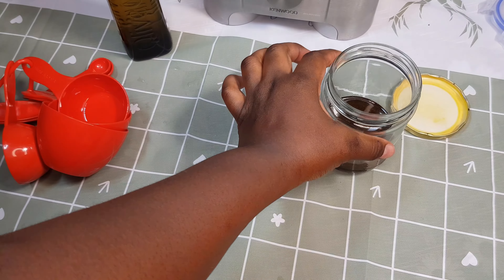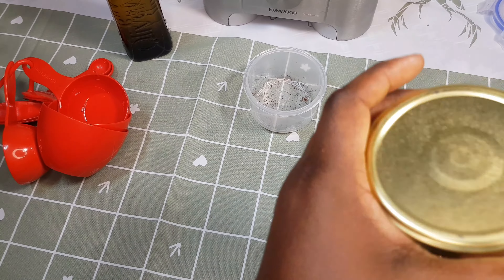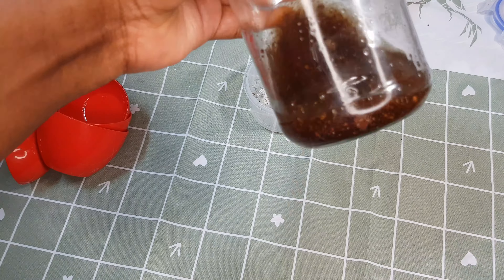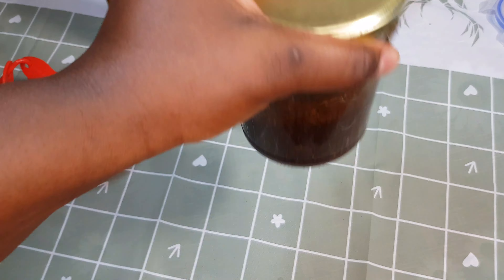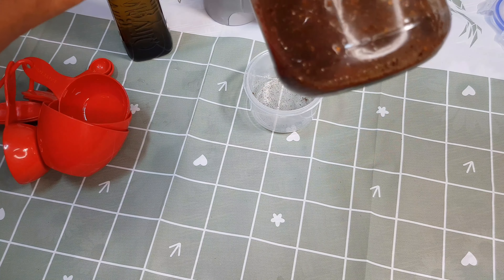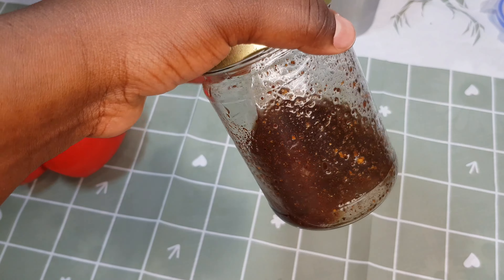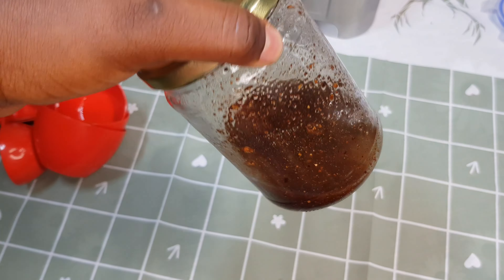If you experience any redness or any burning sensation, make sure you discontinue using clove oil. As you can see, I have mixed the olive oil with the blended cloves, and I'm going to give it a good shake. I did not make a lot of this because I still have more in the fridge. This is how it's going to look like — that is how it's supposed to look.